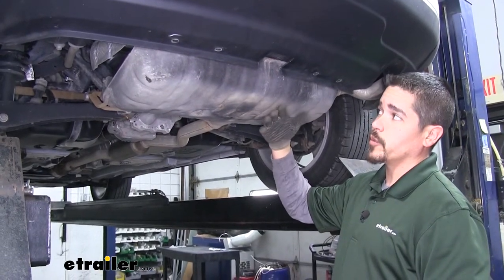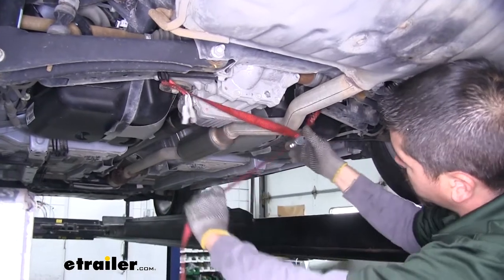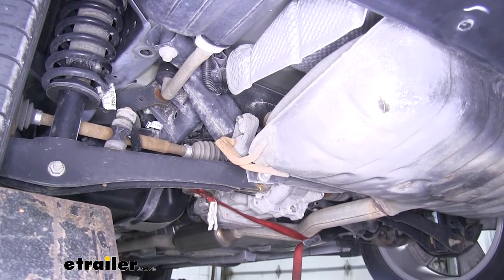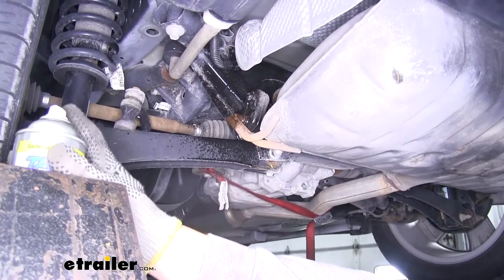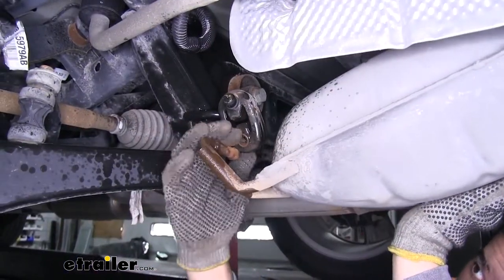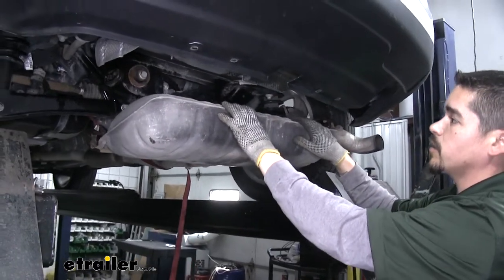We're going to need to lower down our mufflers to have a little more room, but first I'm going to put a strap up to make sure it doesn't come down and cause any damage — just put a little bit of tension on it. Moving back towards the muffler on each side, we're going to have a rubber isolator on a hanger. We'll remove those using some spray lubricant, then take a pry bar, long screwdriver, or whatever you have available, and pry that isolator off the hanger. With those hangers loosened up, loosen the strap so the exhaust can hang down a little bit and give us some room to work with.